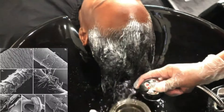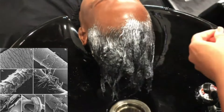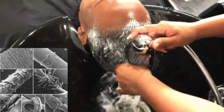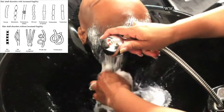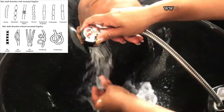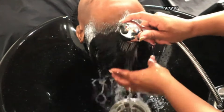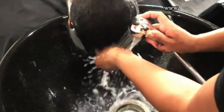What you are watching right now is me removing the relaxer from one of my client's hair. The hair shaft disorder that she has is one that affects the ends and not her entire hair shaft. With the product I used before I put her relaxer on, I was able to put a very strong protective coating over her hair for the relaxer process. If you want to see that video, check the link in the description box below. But let's break relaxers down, because it's not as simple as mixing some products together.